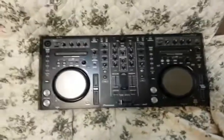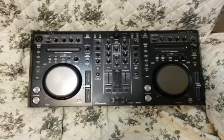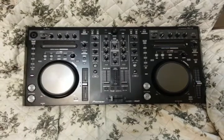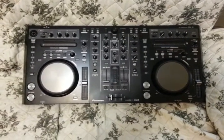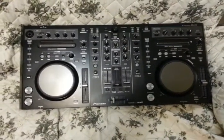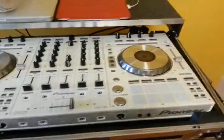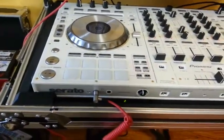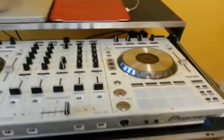Hello YouTube, this is just a quick video showing how the case for the DDJ-S1 works on the DDJ-SX. I finally upgraded to the SX — so this is the S1, and here is the SX — and it fits perfectly in the S1 Odyssey glide style case.